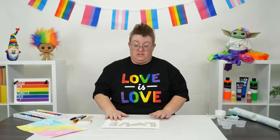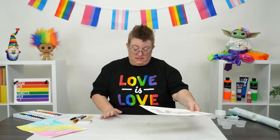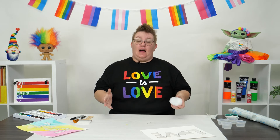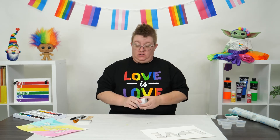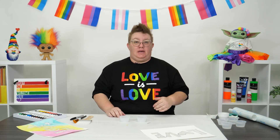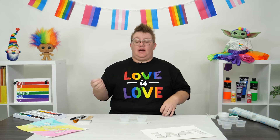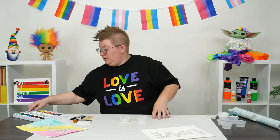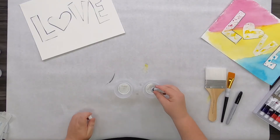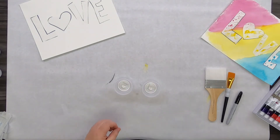Once you have your letters stuck down to your paper, go ahead and set it off to the side for a second because we're going to get our paint ready. With it being Pride Month, I want to do the Transgender Pride flag. I'm going to utilize a couple different colors of paint and then use the white of the paper as the white for the flag. The trans flag is light pink, light blue, and white. So I'm going to add white to both of these cups and then add a little bit of red and a little bit of blue to each one.